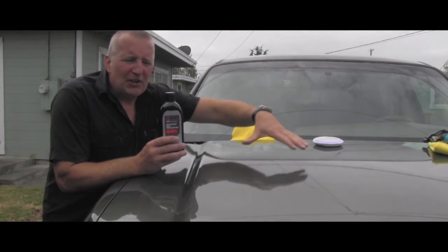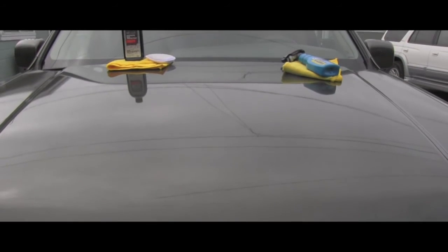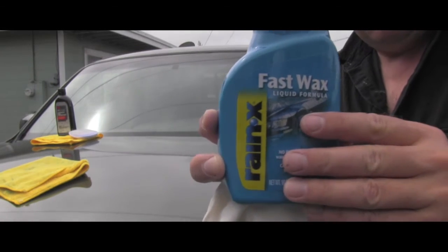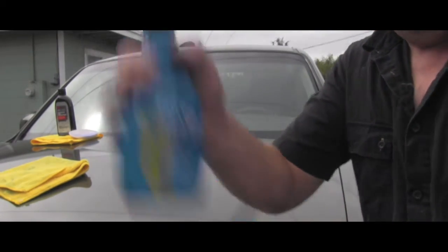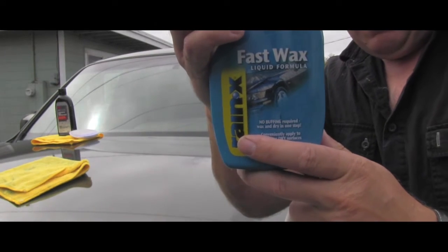I will continue and do one half of the hood with this 3M product. To make it even more fun, I decided to leave about a one-foot area stripe in the middle untouched by either of these waxes, and we will see the difference. This Rain-X product I will put on the other half is supposed to be even more easy to apply.